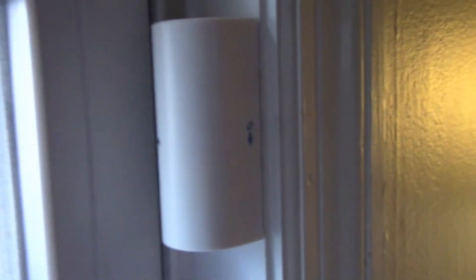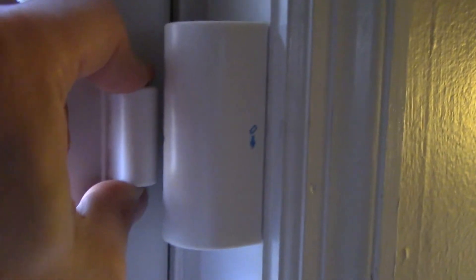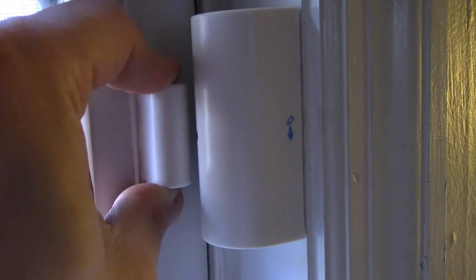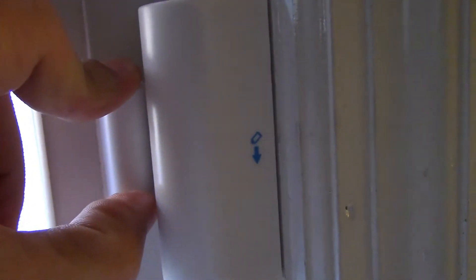You'll notice there's the indicator light over there. Now let's install the magnet. You want to install it dead-centered from that light. Peel that off and stick it on. Remember you don't want it to touch — you want room for the window to open. Stick it right there — that's perfect. Push that in really tight.